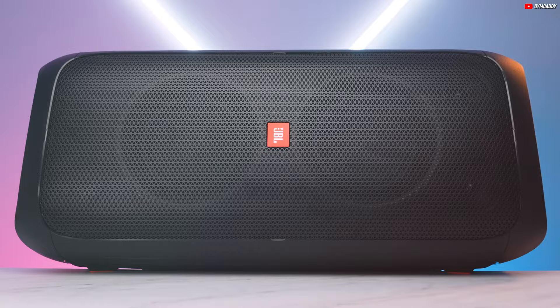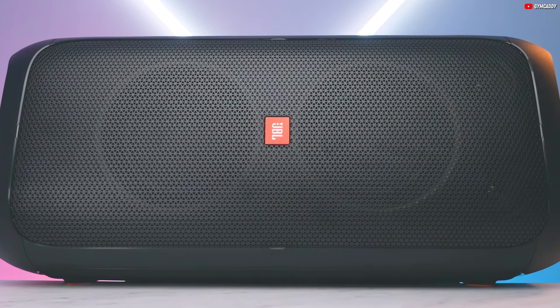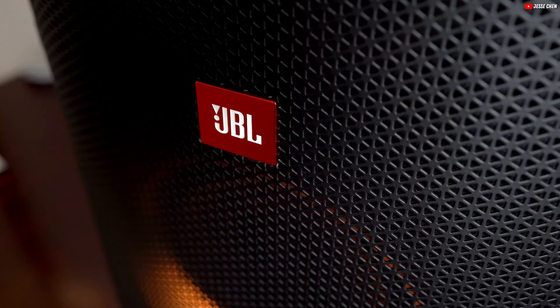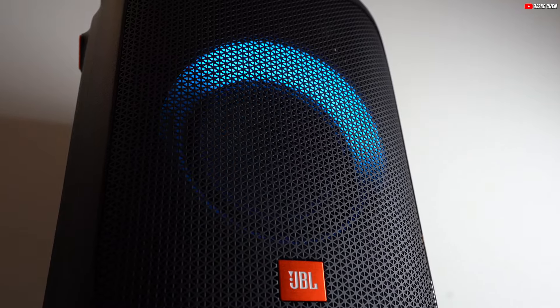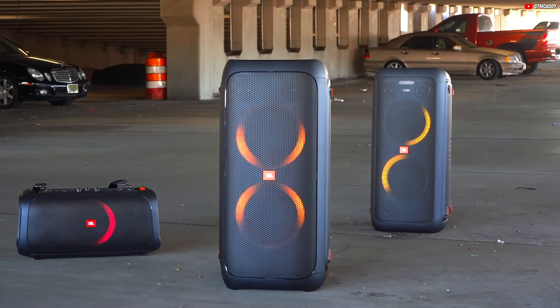Please note, the PartyBox 310 does not support Wi-Fi connectivity, so streaming will rely on Bluetooth or wired connections. In conclusion, the JBL PartyBox 310 proves to be a stellar choice for those seeking the best Bluetooth speaker. Its boomy sound profile enhances the thrill of action-packed scenes, while its capability to deliver loud stereo content ensures an immersive viewing and listening journey.